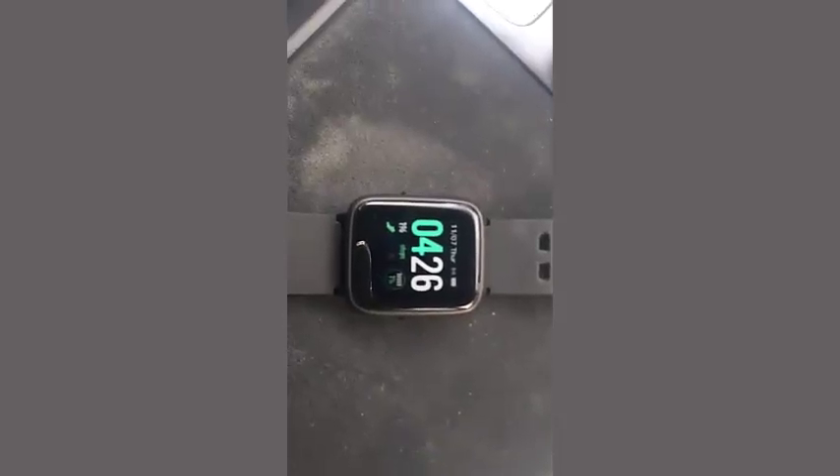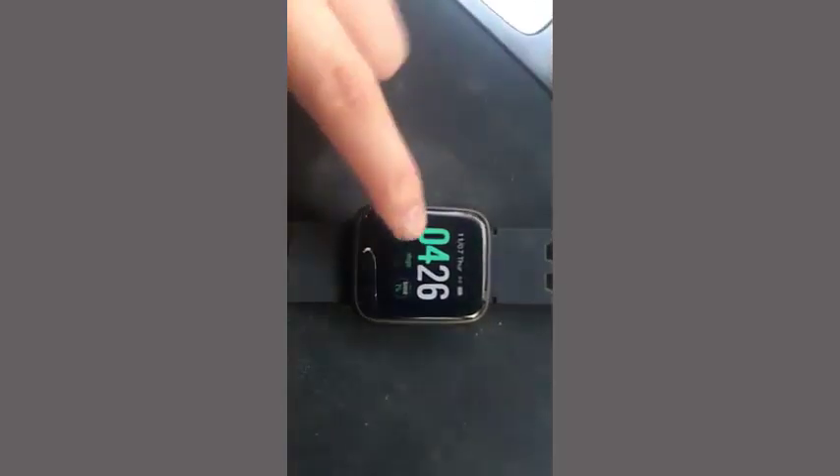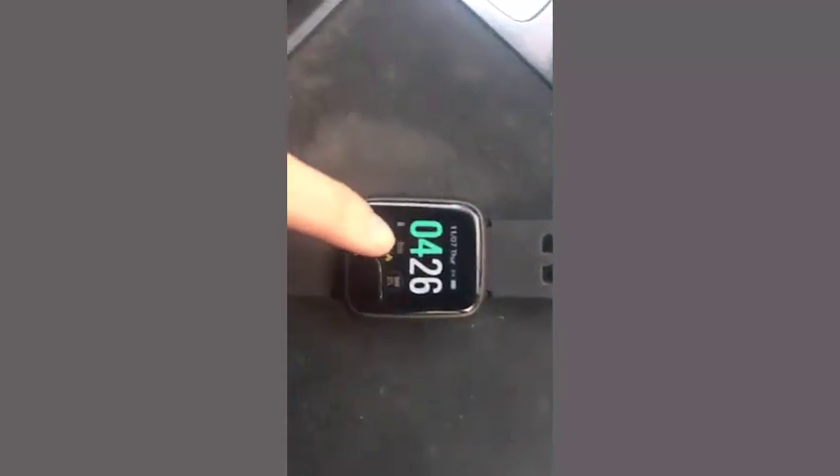Hey guys, this is what the watch looks like. It has the time, the date, and the steps of course, and then if you move it, you can measure it in different measurements.